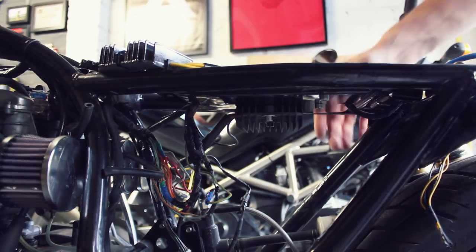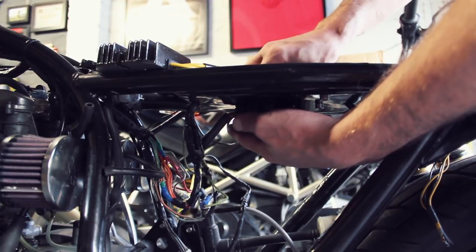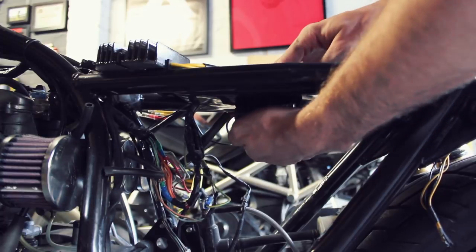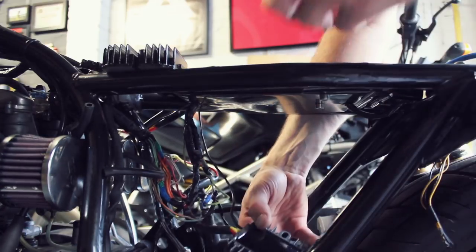So this old bearing can go in the bin. Onto the regulator rectifier now — I just need to take this off. A couple of screws which I have already loosened — makes it a really quick job. And there we go, that is out.